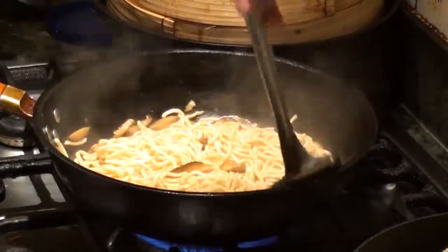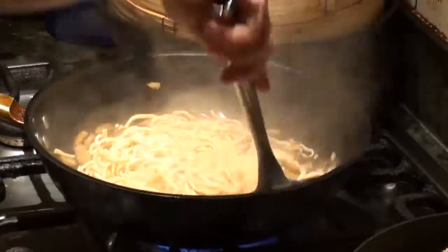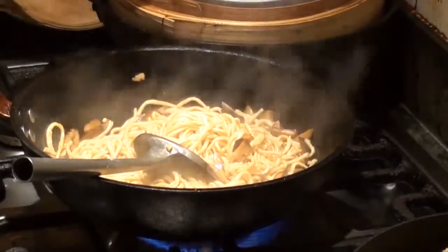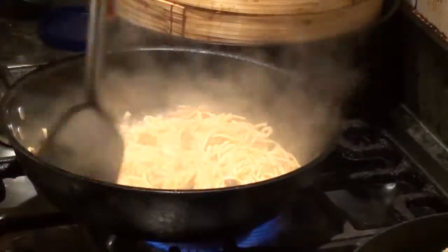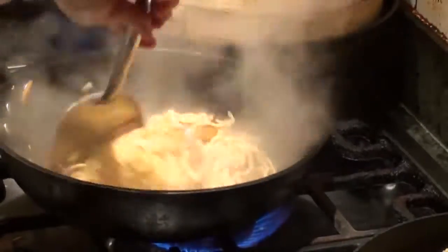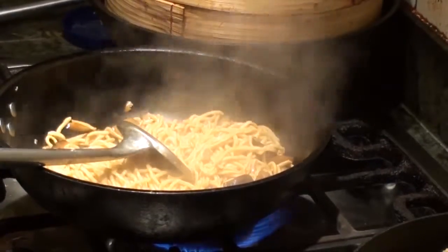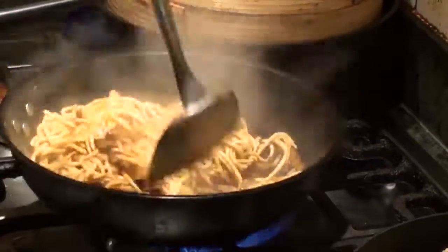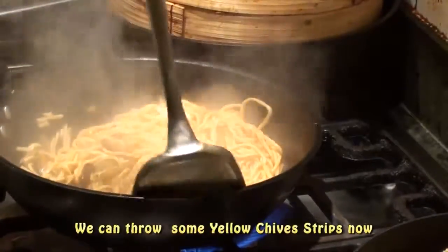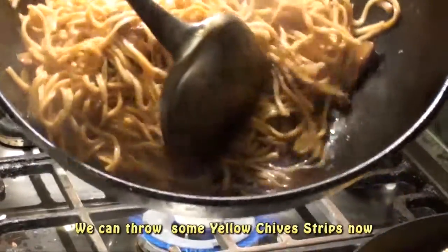We also dry it up. The liquid is getting less now.